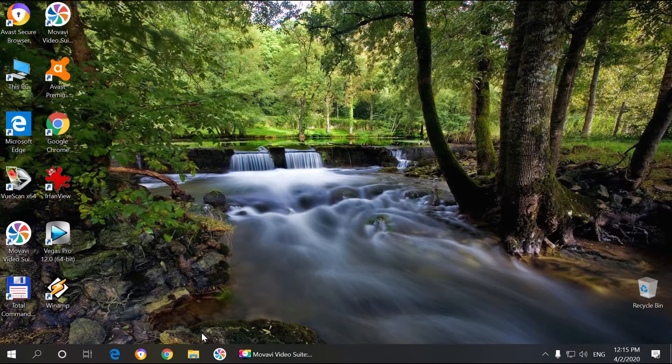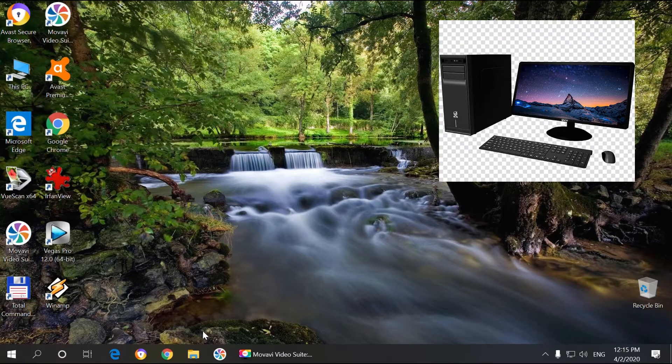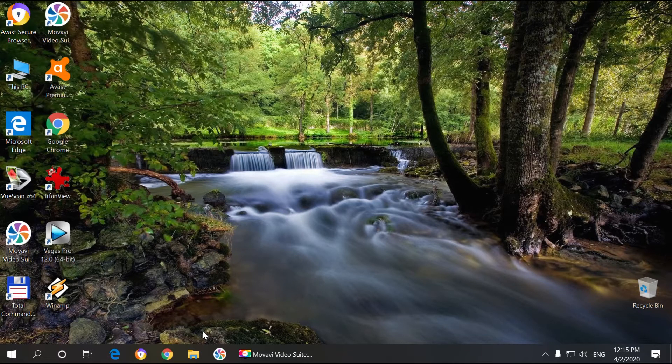Hello friends! In this video I'm going to show you how to get Windows 10 installed on your PC, laptop, or any other device that supports Windows 10. We're going to go through a step-by-step process and I'm going to explain each step in detail.